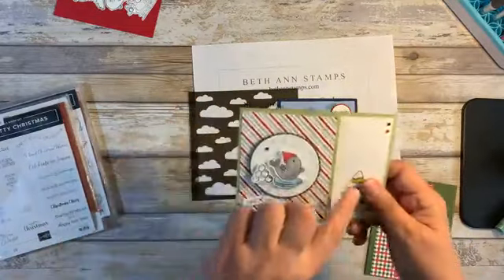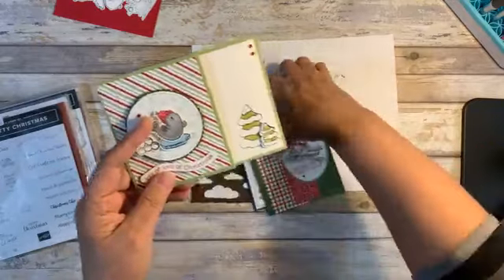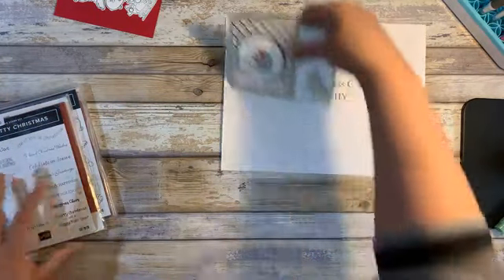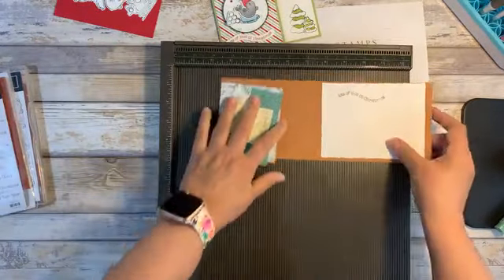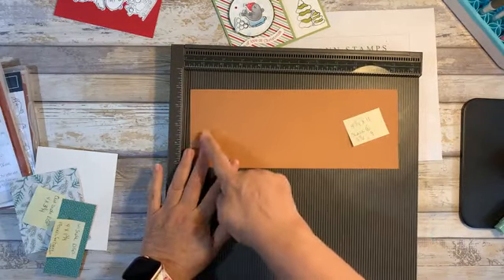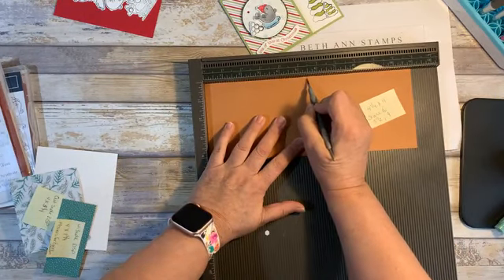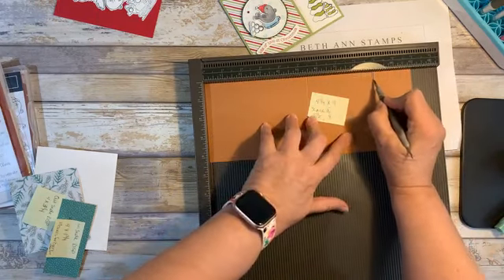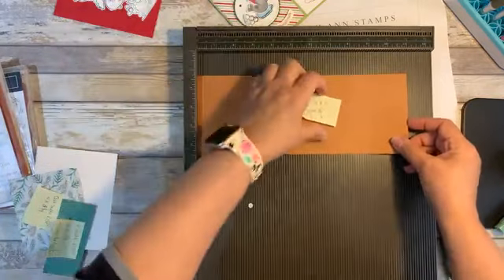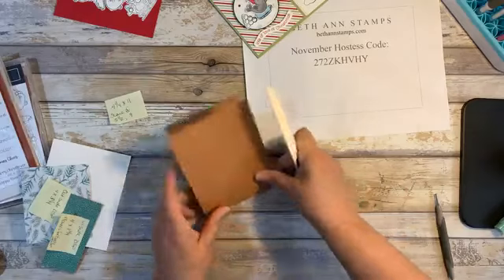So this evening we're going to make the gift card holder. The holiday season is coming up and if you want to give gift cards, this is a great way to put them in the mail or stick an envelope under the tree. So let me pull in my scoring blade. First thing we're going to start with is a piece of Cinnamon Cider — it is 11 by 4 and a quarter. I'm going to score at the 5 and a half as we normally would to make a card, and then also score at 9 inches. So we'll take this off, move this out of the way.